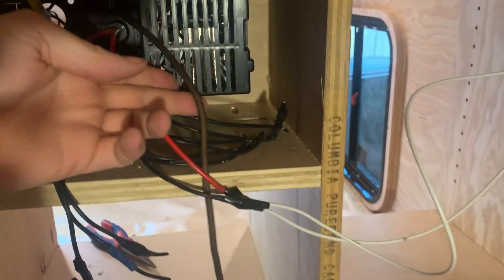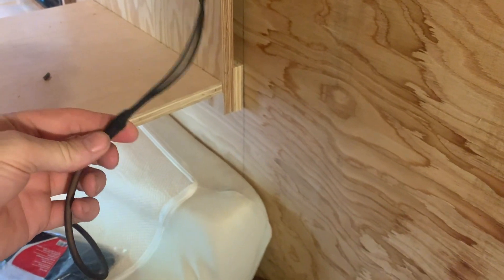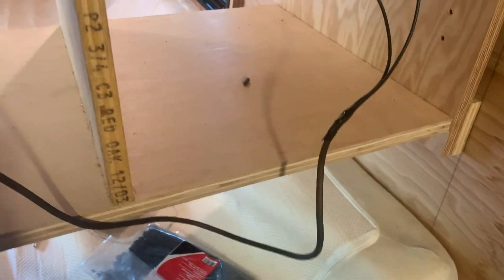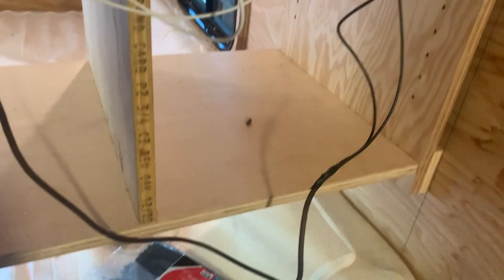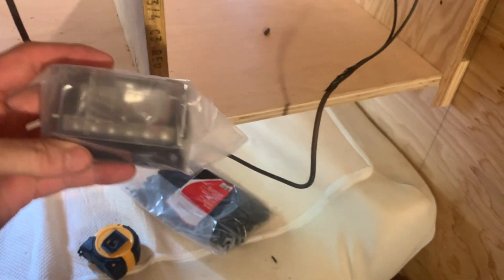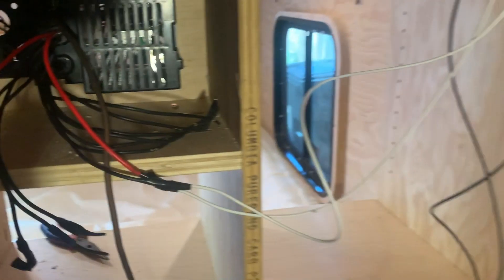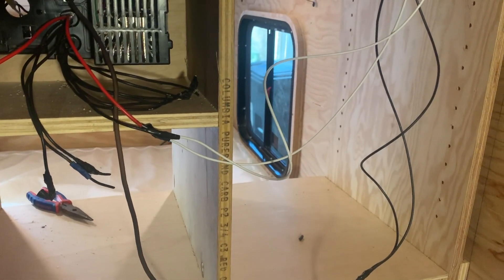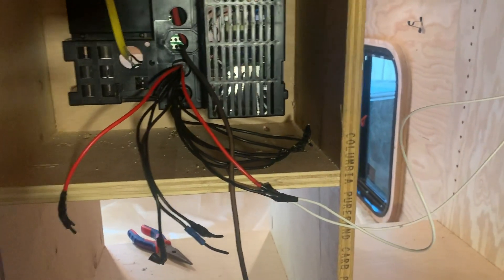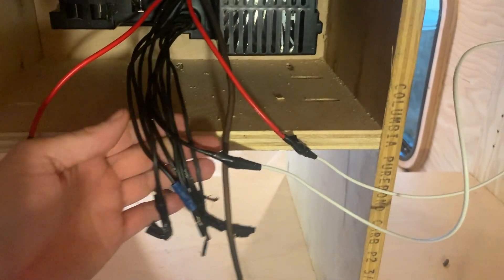Here's the back — you can see the Romex going in, the breaker, and the battery lines. Right now I've just got the lights and the fan spliced to one ground, but I'm going to use a distribution block where one ground goes in and then all my ground leads come off of it going to the lights, fan, and everything else. I'll probably mount that right up here on the side. This will all be closed off eventually so you won't be able to get to it without pulling the box out from the front.